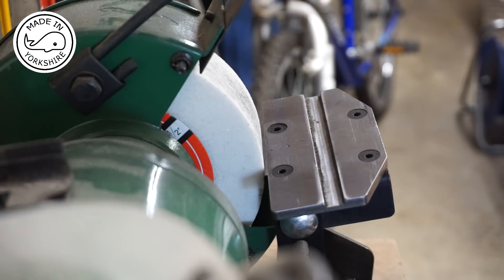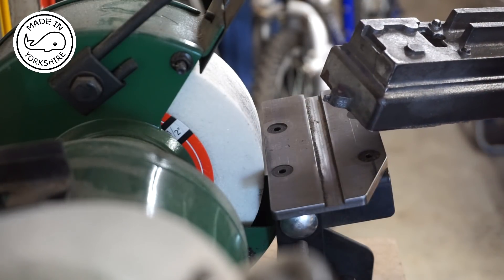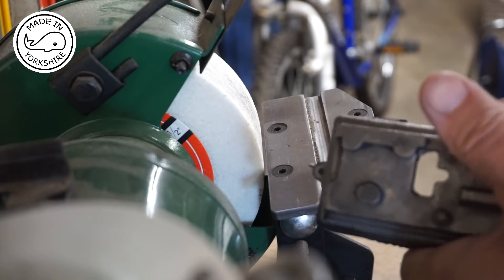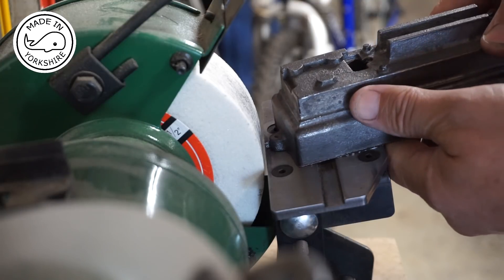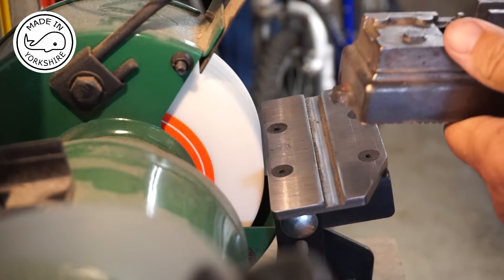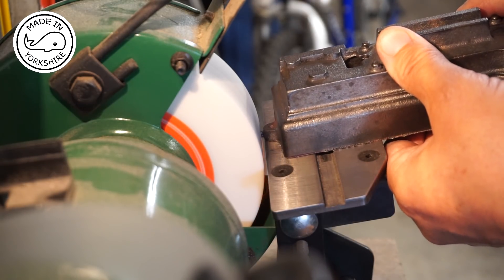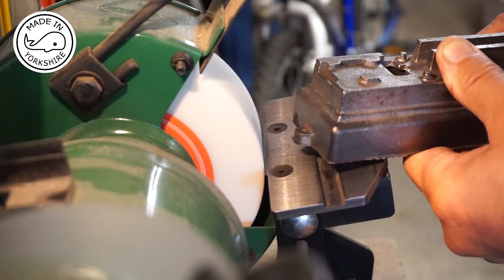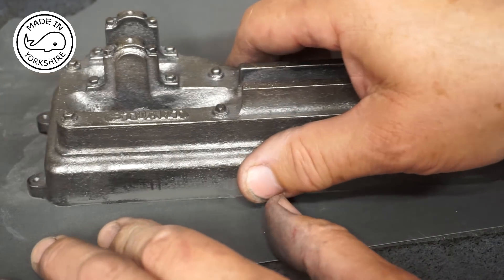Okay, slight change of plan. What I've decided to do first of all is tidy up the edges of the casting. I'm going to do that on this little bench grinder. I think this is about four degrees off perpendicular so I've set the guide four degrees off and I'll try and tidy up these edges. Having tidied up the edges it's a lot more level on the base, so I'm just going to use this emery.